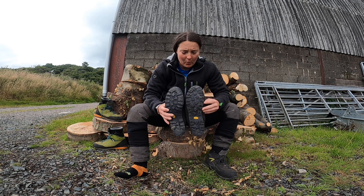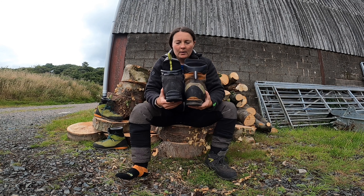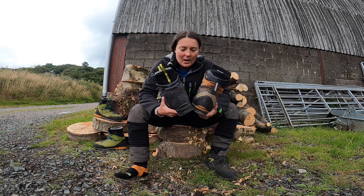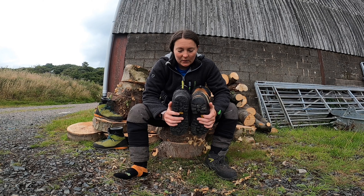Obviously my Scarfells are a fair bit more worn because I've been wearing these for over a year. You can see the height difference. These KOs are a lot lighter and a lot more flexible. I feel like I could almost wear them in competition — I will probably wear them in competition as they are so light and so comfortable.